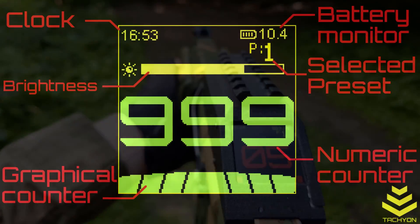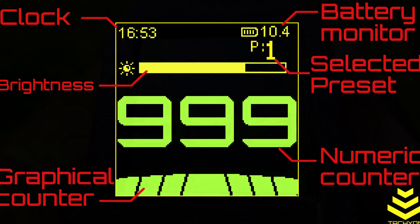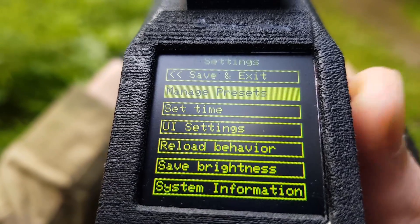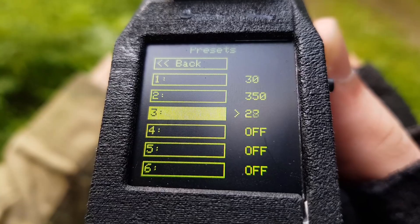Besides this, Tachyon also features a battery charge monitor and a real-time clock. With up to 6 quickly changeable presets, it adapts to any magazine or weapon you use.